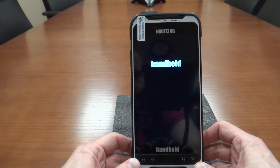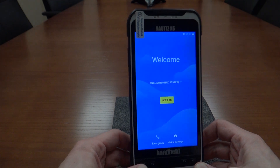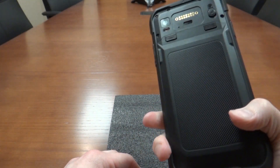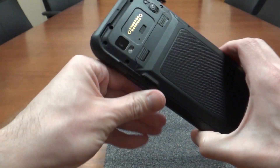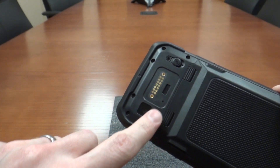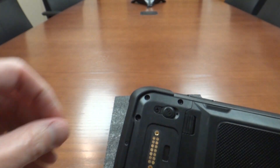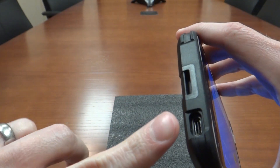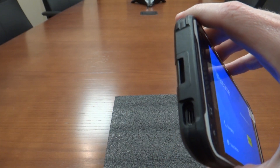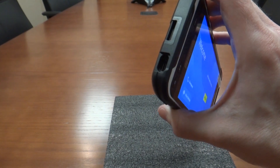As it boots up, Android will ask the standard questions for setting up a new device. As you can see, the device is very thin for what it is, even with the extended battery — really light. You can see the camera flash and the expansion port. The hand straps are in, and I'll be applying those later. There's an external antenna port for GPS. USB-C is on the bottom — that is how you charge it. It is water-blocked, so it is still maintaining its IP67 rating even with the port.